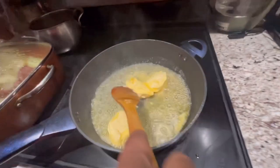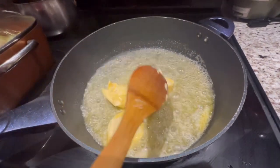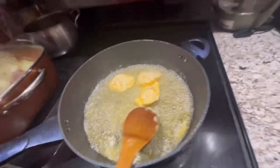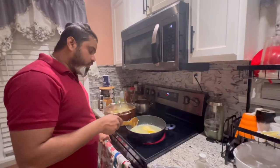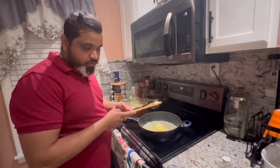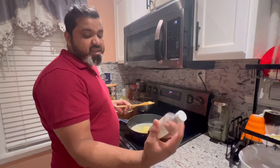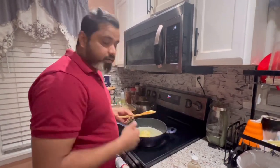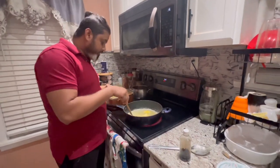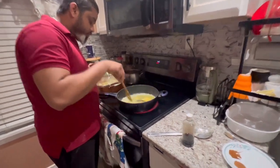So once the butter melts up here we're gonna add like the same half a pound of flour in it — the same amount of flour. We're gonna add that, patch it up a little. Once that patches up and turns brown, that's when we're gonna add the red drinks. We're gonna make a mix with the red drinks, the nutmeg, the vanilla extract, and cinnamon. We're gonna throw that in and that's gonna make everything pull together. So guys stay with us and we're gonna show you how that goes.